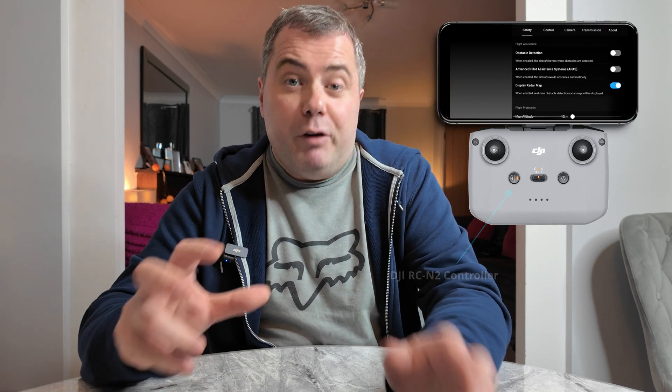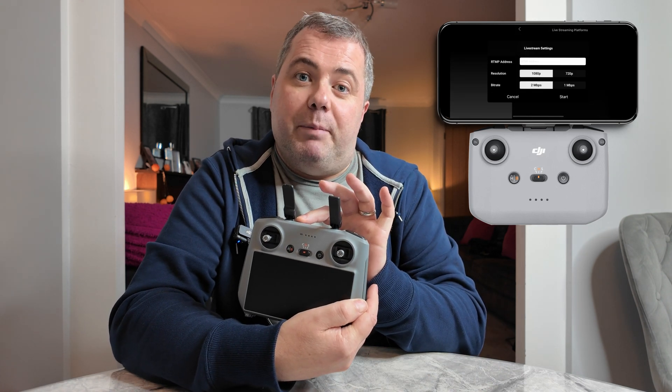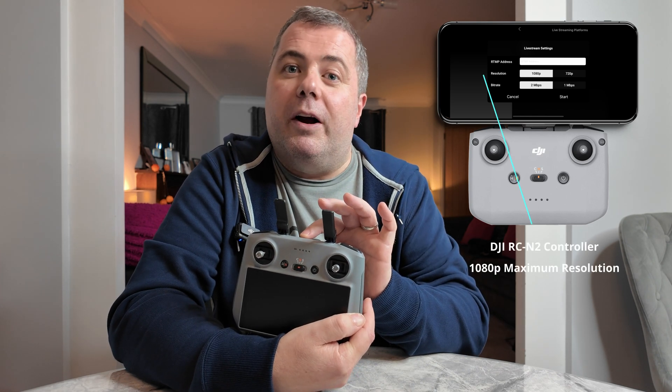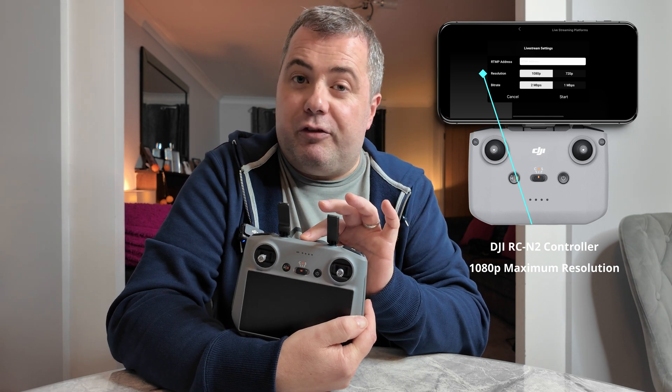The second limitation is the bitrate. You're restricted to either 3 megabits per second or 5 megabits per second. Now, if you're using the RCN2 screenless controller, which is where you attach a phone or a tablet, you can actually stream at 1080p from that. DJI say that the RC2 doesn't have enough processing power to encode at 1080p, whereas your phone or tablet almost certainly does. That's the reason why the DJI Fly app on Android and iOS has an option to stream at 1080p.